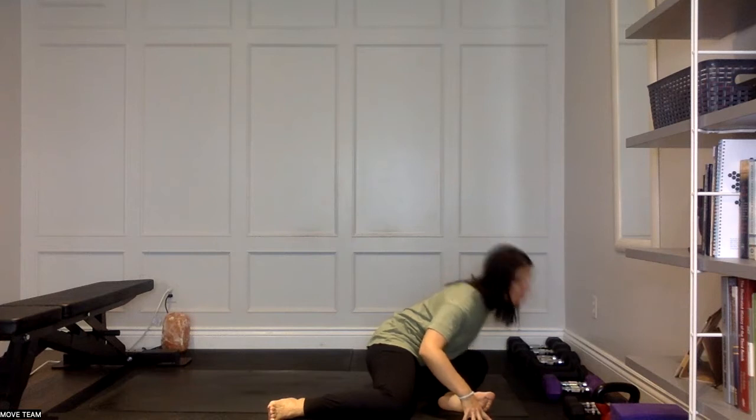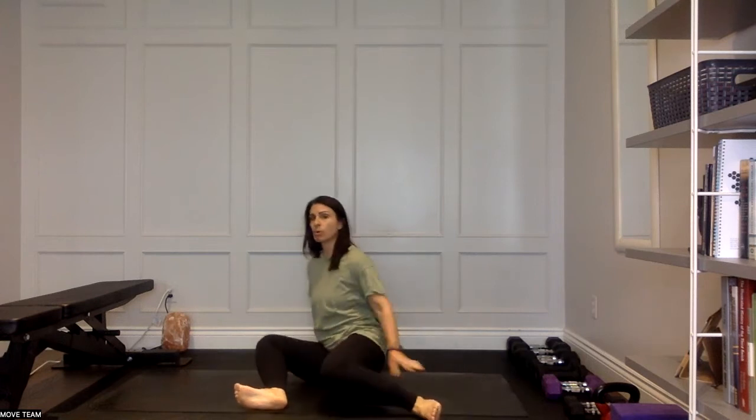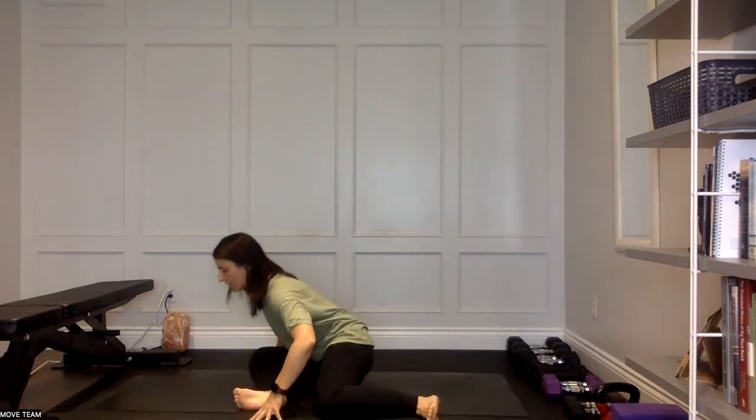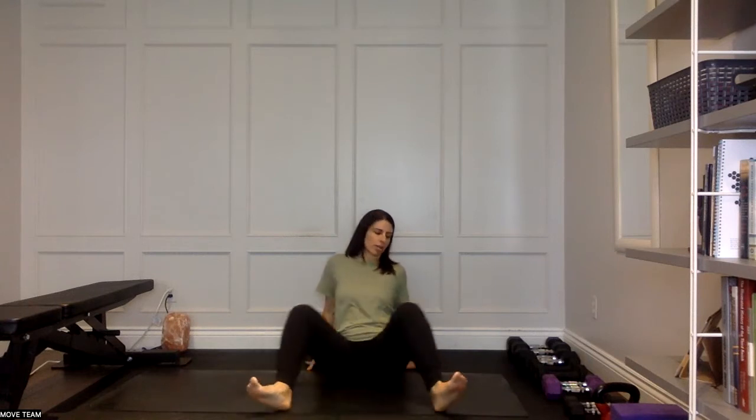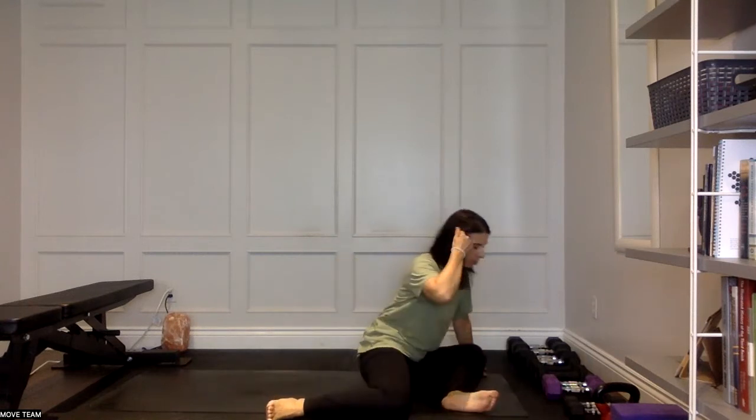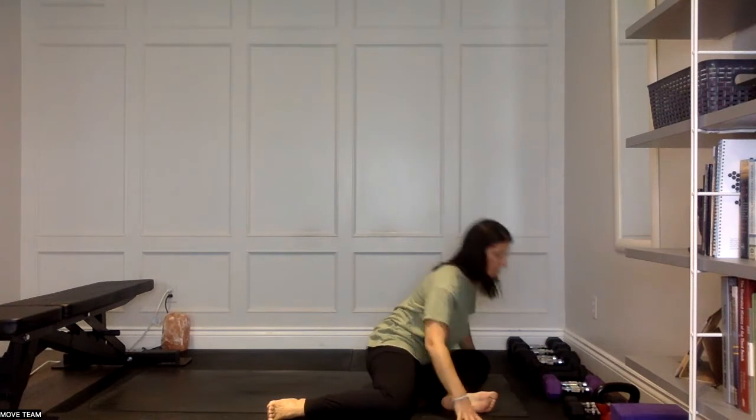This is just getting those hips warmed up. When you come into that left side, drive that knee and shin down, forward fold for a moment. You're trying to get deeper and deeper — right to left, back to right and hold. We're going to do that one more time for each side, just getting a little bit of movement. We'll call this a little prep and warm-up for the stretches. Left side, hold for a pause, a forward fold, pressing that knee down. One more time to the right — hold on the right and hang out there.